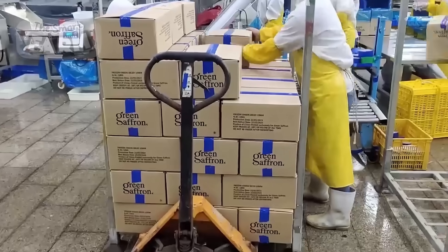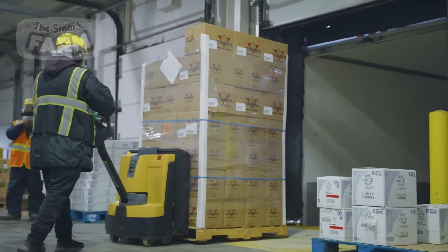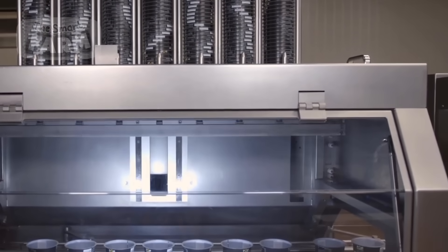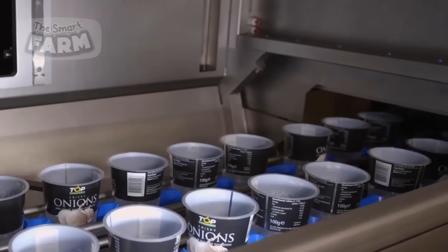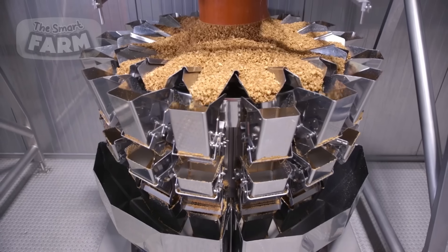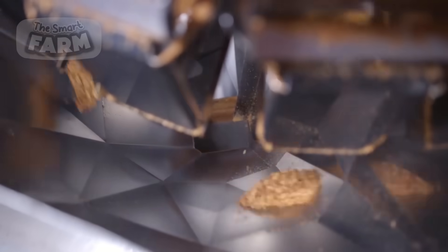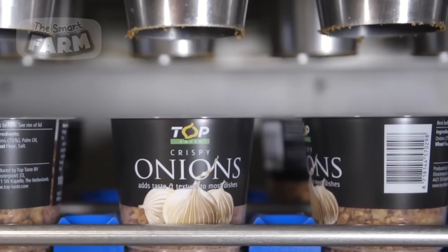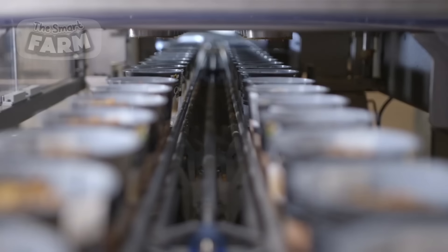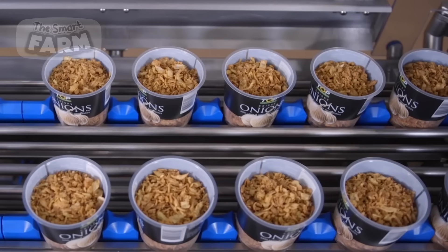These processed onion products are typically packaged using various methods tailored to preserve freshness, ensure convenience, and meet market demands. Common packaging options include resealable plastic bags or pouches, often in various sizes with Ziploc seals for maintaining freshness after opening, while dehydrated onion flakes or onion soup mix may come in cardboard boxes or cartons with inner liners to prevent moisture absorption. Industrial-sized containers, such as drums or pails, are employed for packaging large quantities intended for commercial or food service use, while vacuum-sealed pouches ensure the freshness of products like frozen diced onions or vacuum-sealed onion rings.